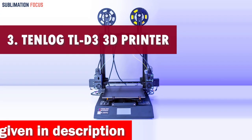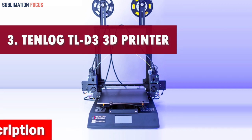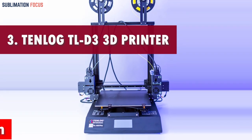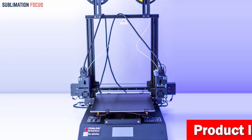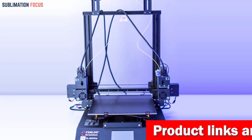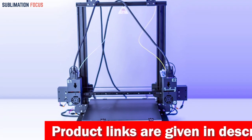Number 3 is the Tenlog TLD3 Pro Dual Extruder 3D Printer. If you're looking for the ultimate 3D printer to create robotic parts that will blow your mind, the Tenlog TLD3 Pro is your ticket to an exhilarating printing experience. Prepare to be amazed as this cutting-edge machine takes your creations to the next level.